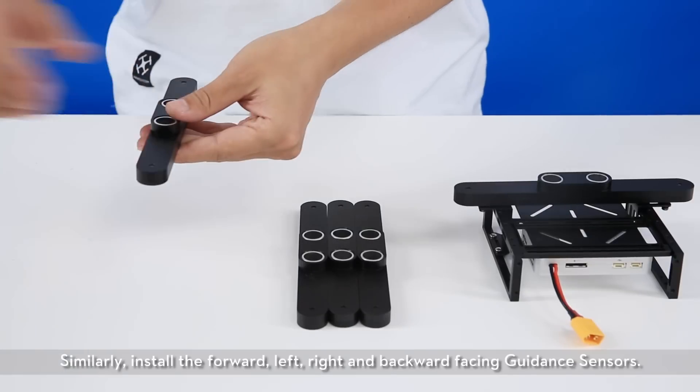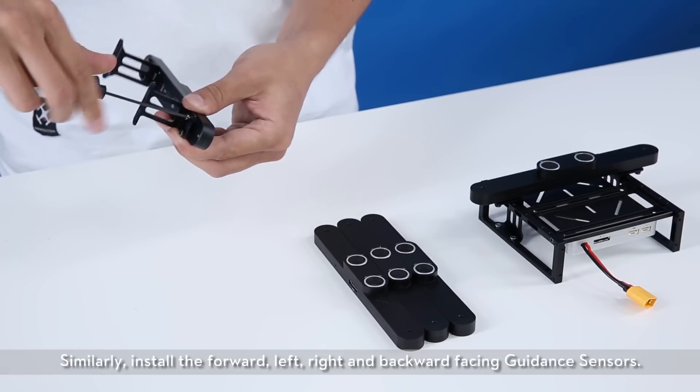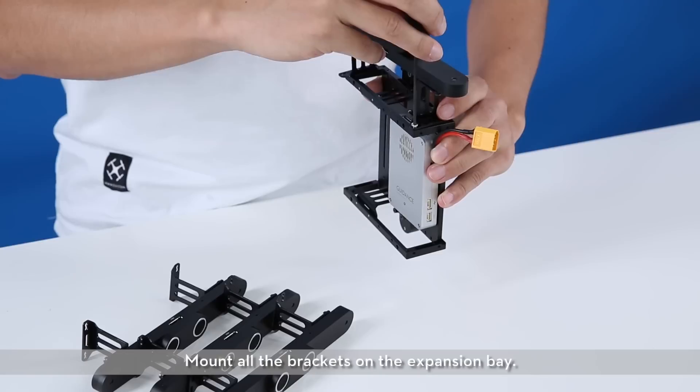Similarly, install the forward, left, right, and backward-facing guidance sensors. Mount all the brackets on the expansion bay.